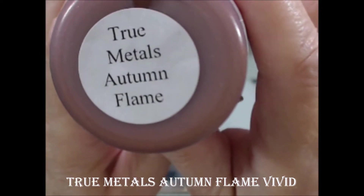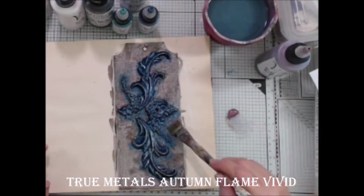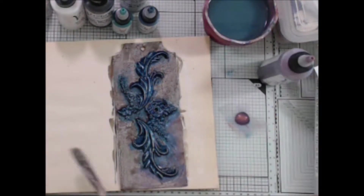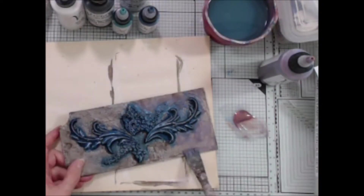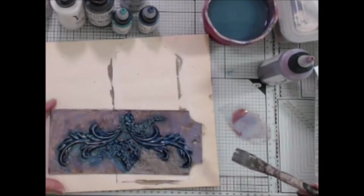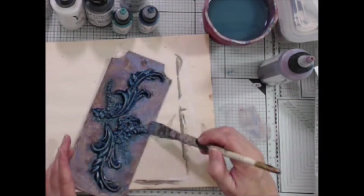Next I'm going to make a wash with the True Metals Autumn Flame and flood the background with the water and color. I allowed the paint mixture to puddle up against the molded pieces for a bit of a rusty look. By the way, if it has True Metals in the name, it's because it actually does have metal pieces in the paint — pretty cool!